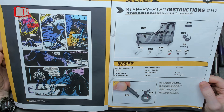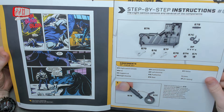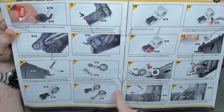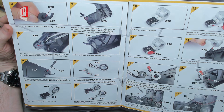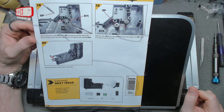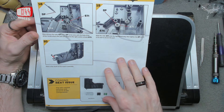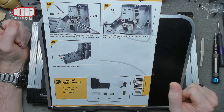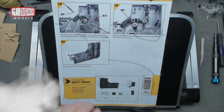We're starting on the center console. We've got the right side of the center console — not entirely certain what all the bits are, but I'm sure it'll become clear as we're building it. Looks like little hinge pieces or control operation levers. Next time we've got the left side with some different controls and buttons. After this one there are three more issues in this pack, so we'll see.